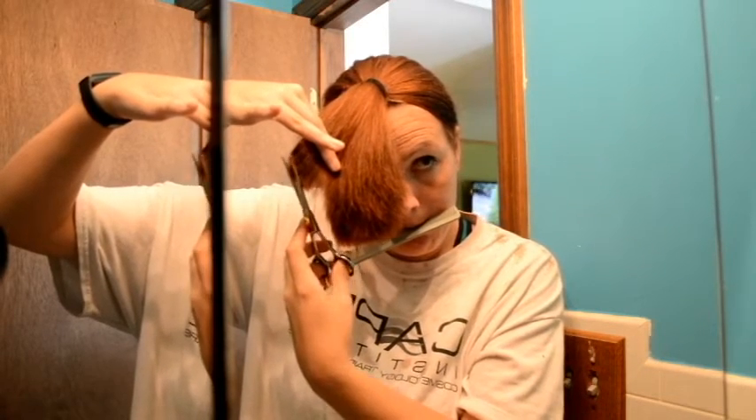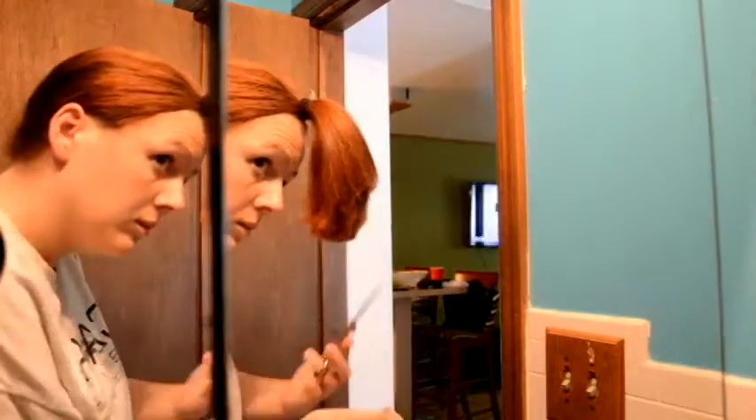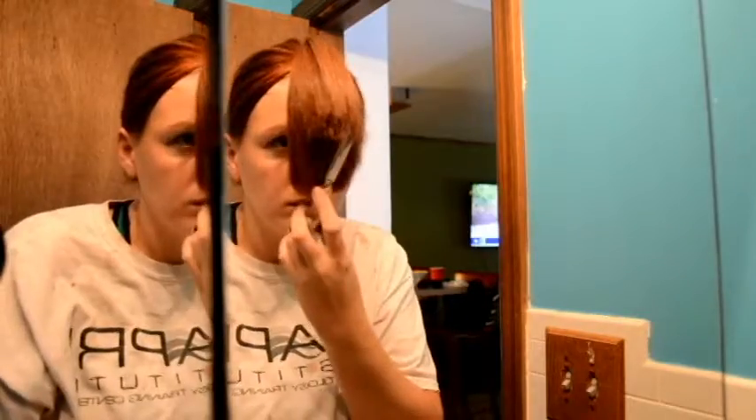Whatever I do facing one direction in my profile mirror, I have to repeat on the other side to make sure it's symmetrical. You can see I'm at a completely different angle now because I'm cutting on the side — see how it goes straight down and then bumps out — so we're going to straighten that out. Now I'm just double-checking my top layer, making sure it's even with the rest along the top of my head.